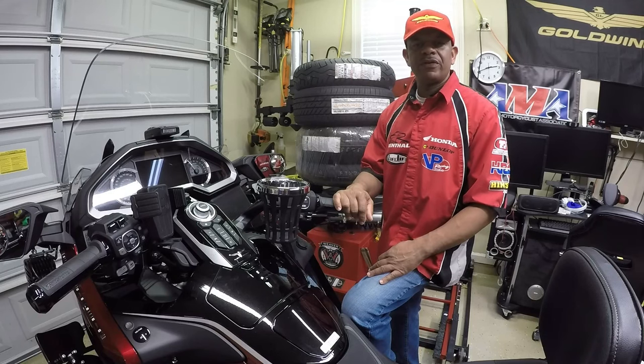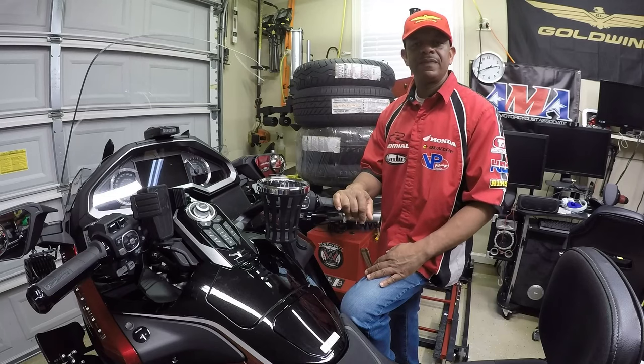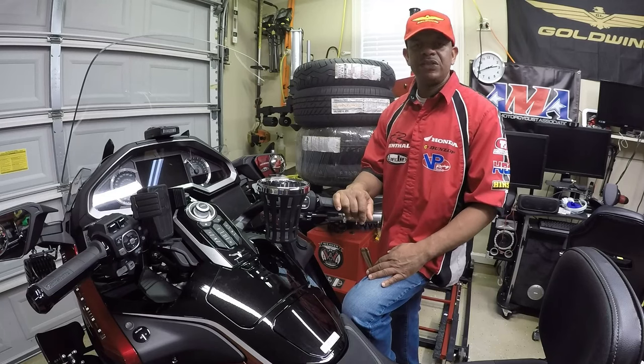Hey, what's up YouTube, your boy Chris. I'm out in the Caliente garage. In this video, I will be demonstrating to you how I do the first oil change on my new 2021 Honda Goldwing DCT Tour model.